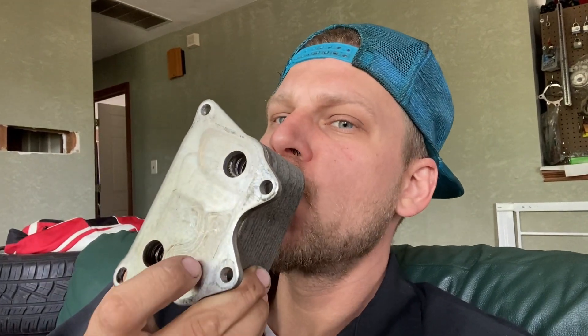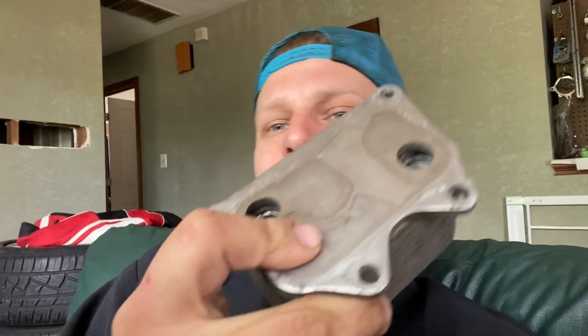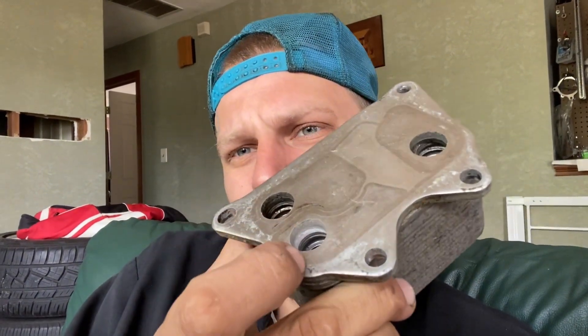You see this port right here — that's where the coolant flows through. There's three ports on the back. I'm going to blow on this. So the coolant goes through this top hole and it comes out that bottom hole right there where I'm touching.